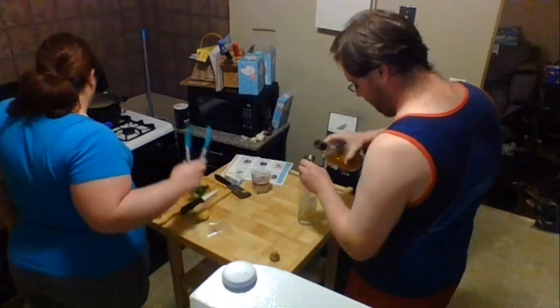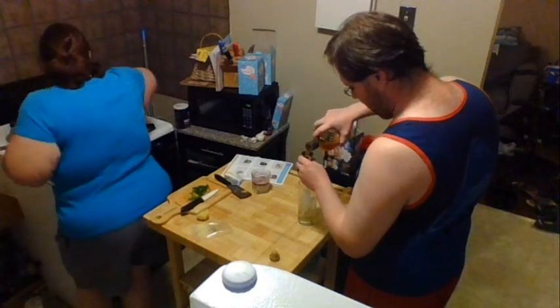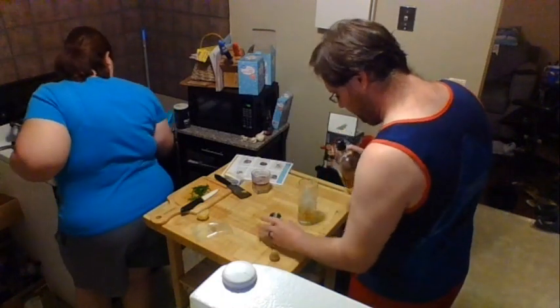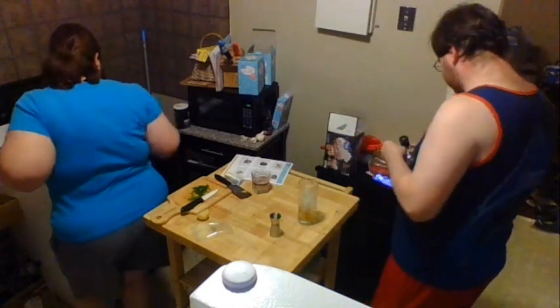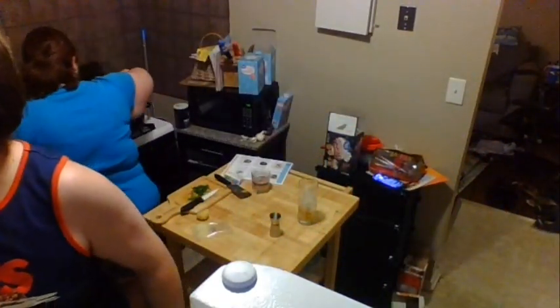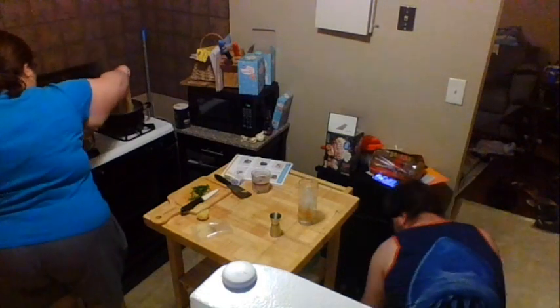That is just about ready — our sauce looks good. It says to drain your pasta, but I don't really do that. I'm confident enough to just take a pair of tongs, hold them above the pan, and drop the pasta directly into the sauce.